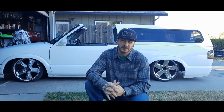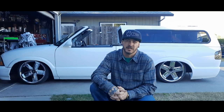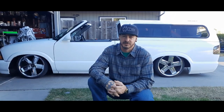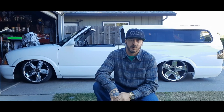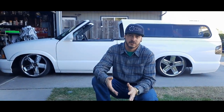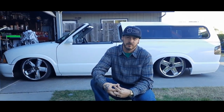Hey guys, what's up? Welcome back to the channel, this is James with JFAB mini trucks — we're changing the name from JFE to JFAB, JFE being my initials. Sorry about the wait; I broke a phone and lost all my footage and haven't been able to recover a lot of stuff. I just wanted to apologize for the long delay, and we appreciate everybody that watches.